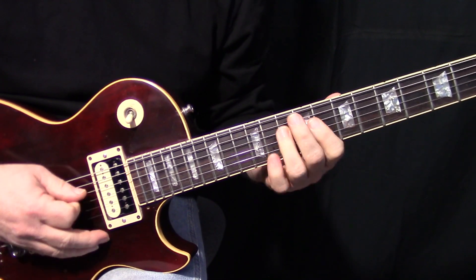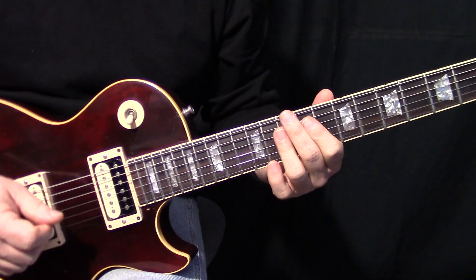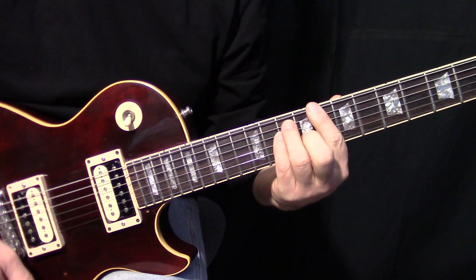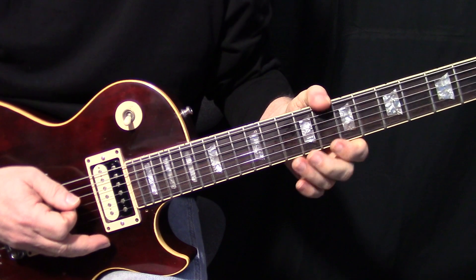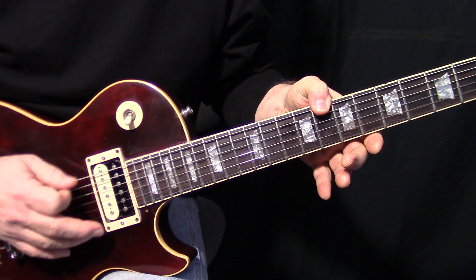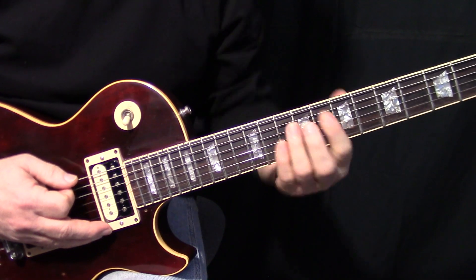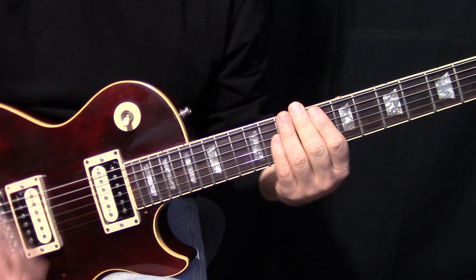Some guys just go like that, and I don't know, that's just not what's going on there. Billy Gibbons — he's a thumb guy — so what's happening in the song is it's all bouncing off that C note that he hits with his thumb. I'm not a thumb guy, so I'm doing it with my fingers. But the basic lick is: